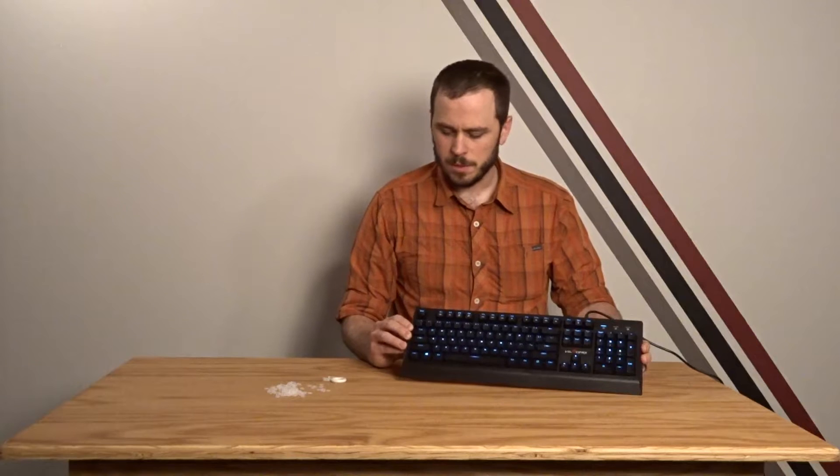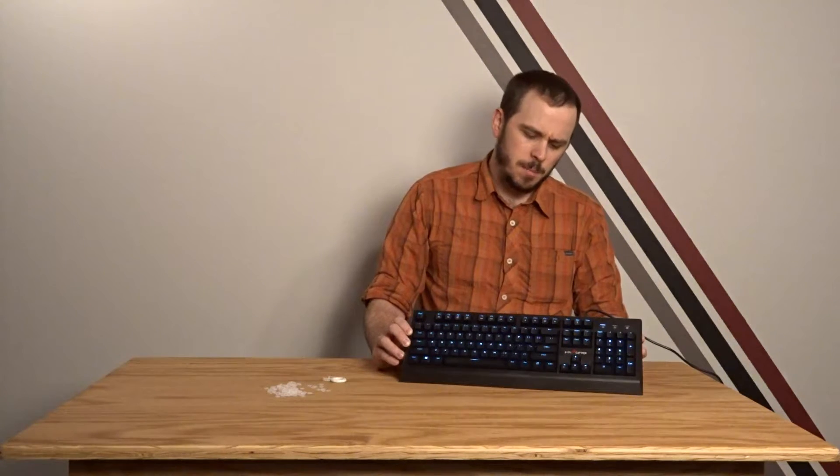It runs about 40 bucks. I didn't do a review on this keyboard after getting it because I hadn't really been in the PC tech space yet, and I actually got it based off of other YouTube reviews I had seen. So I thought it would be kind of weird for me to review something that I bought because I liked the reviews of it.